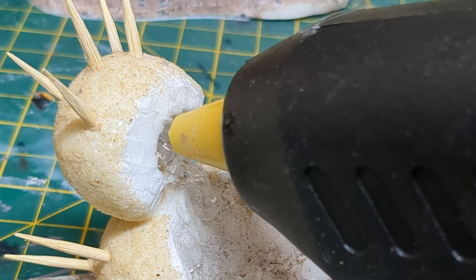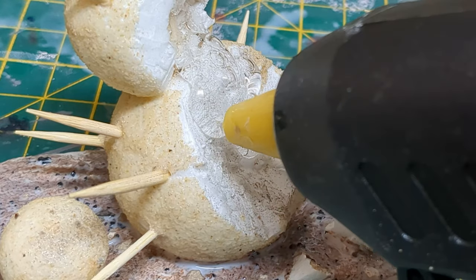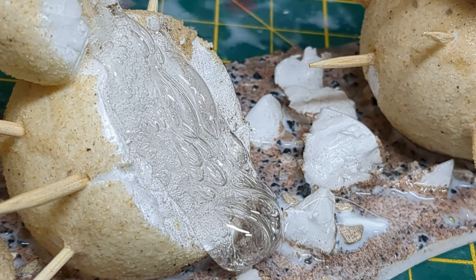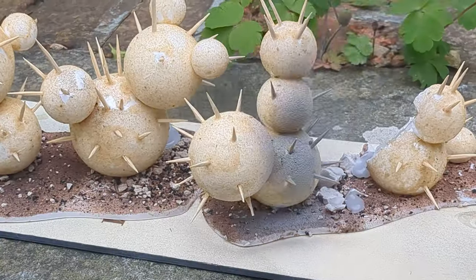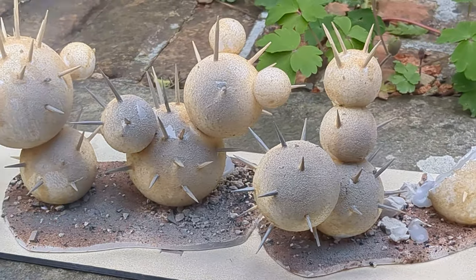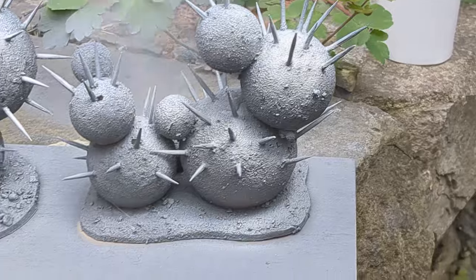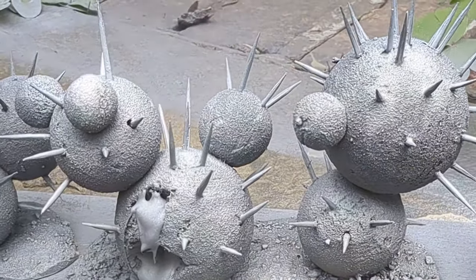Before priming, I used my glue gun to create some gunky, sappy effects where the cacti had been damaged. Mmm, delightful! After a good amount of drying time, I primed each piece with Halfords Grey Primer. I then gave them a blast with Halfords White Primer from the top down to accentuate the effect of the contrast paints I'd be using.